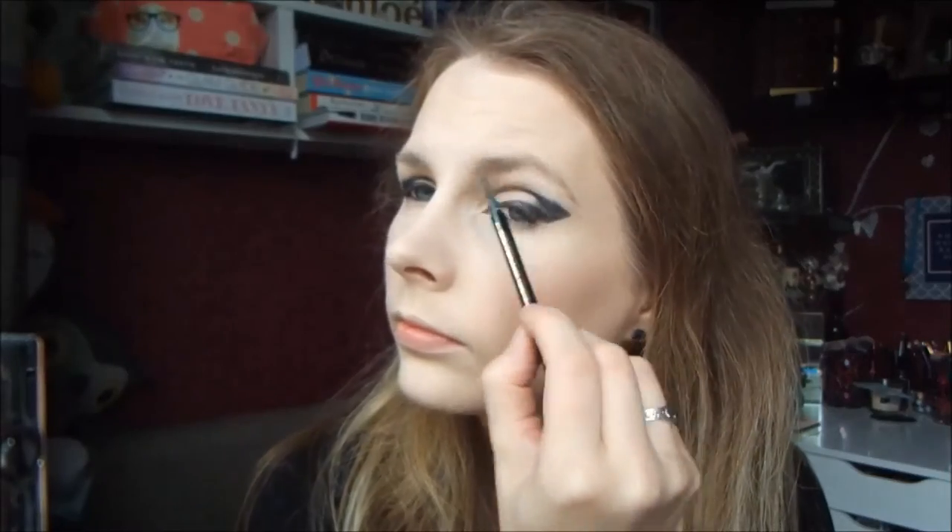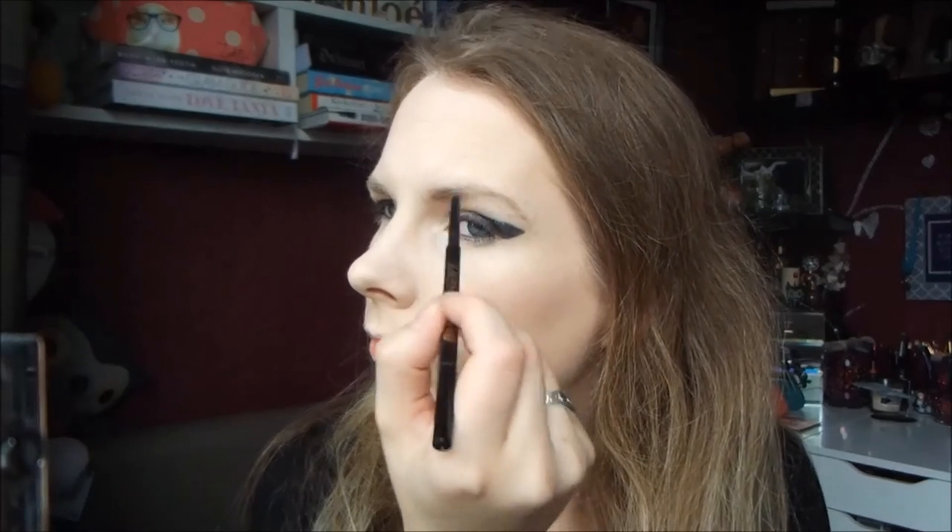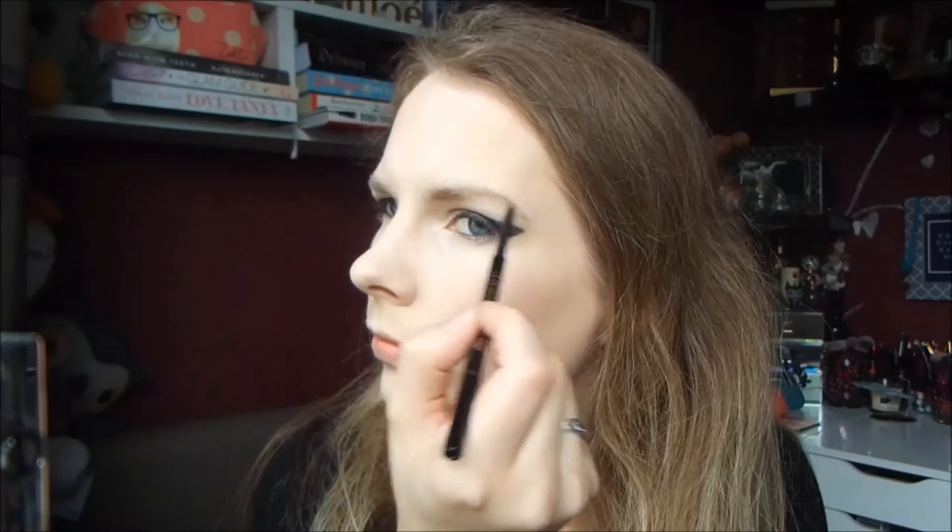Because I wanted to do my brows last, I'm using my Silk and Glory Archery Pencil — just using the spoolie end to brush the hairs into place, and then the pencil end to fill them in.